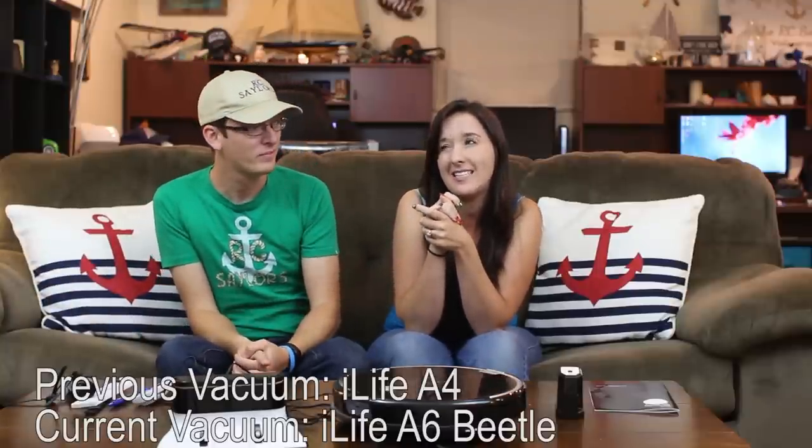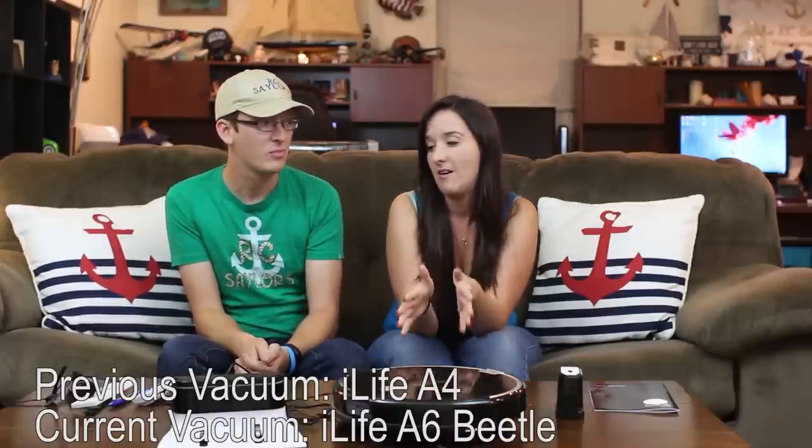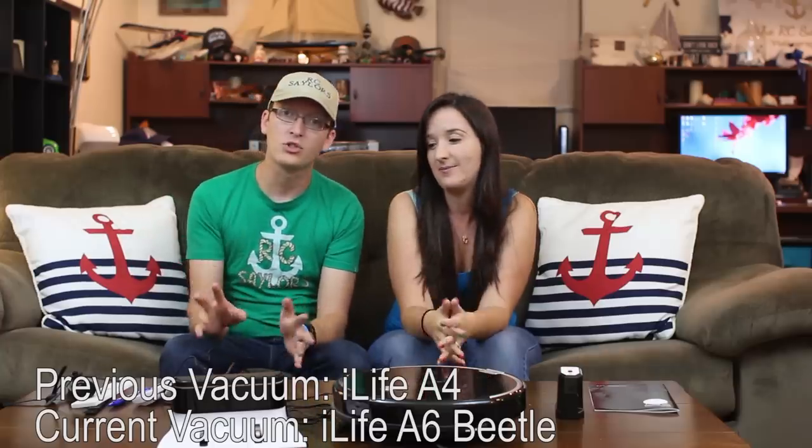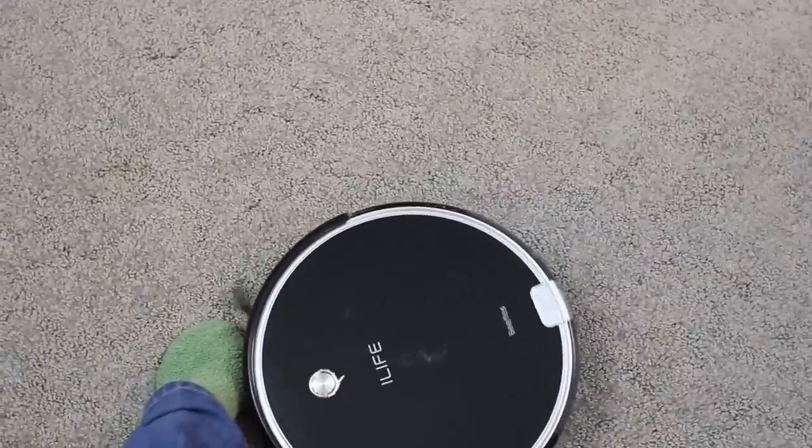This one's a little bit more expensive than the iLife A6 — I think that was the name of the other one I had on the channel. This is the iLife Beetle Robot Vacuum Cleaner. It's officially our second RC vacuum cleaner.